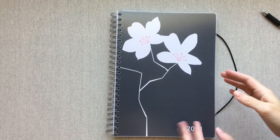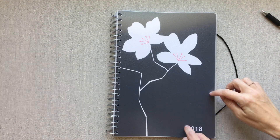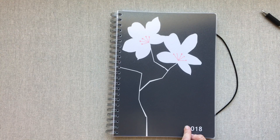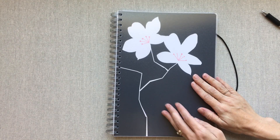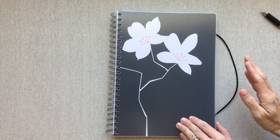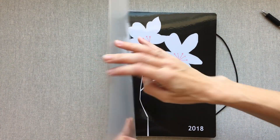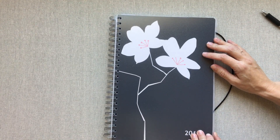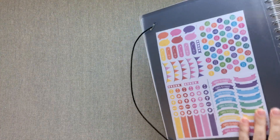I wanted to get this video out so you'd have time to use the discount code before it expires. You can start this planner in any month you choose — it even goes all the way into 2019. So even if you already have a planner for 2018, you can start this one in any month and it will be a 12-month planner. All their planners come with this thick frosted plastic cover that protects your planner front and back.